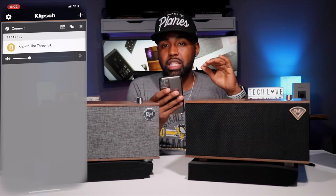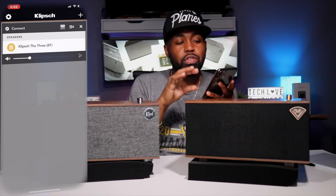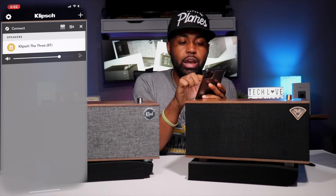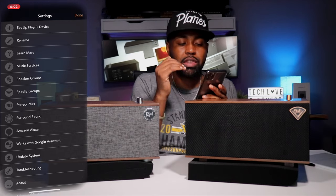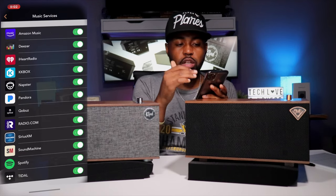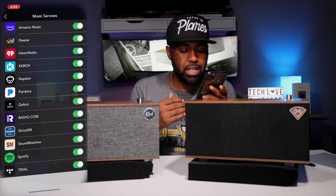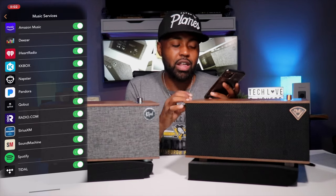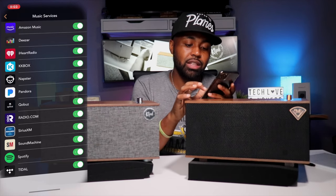I finally have the Mark I set up to the Clips app. The Mark II is set up via Bluetooth for comparison. Inside the Clips app, I named the speaker 'Klipsch The 3,' and you have a volume slider at the bottom. Under Music Services, you can pick between Amazon Music, Deezer, iHeartRadio, KKBox, Napster, Pandora, QOBuz, Radio.com, SiriusXM, Sound Machine, Spotify, and Tidal. One thing I noticed is there's no Apple Music in here, so for my father who uses Apple Music, the app just isn't friendly to how he streams — but I do have Tidal.